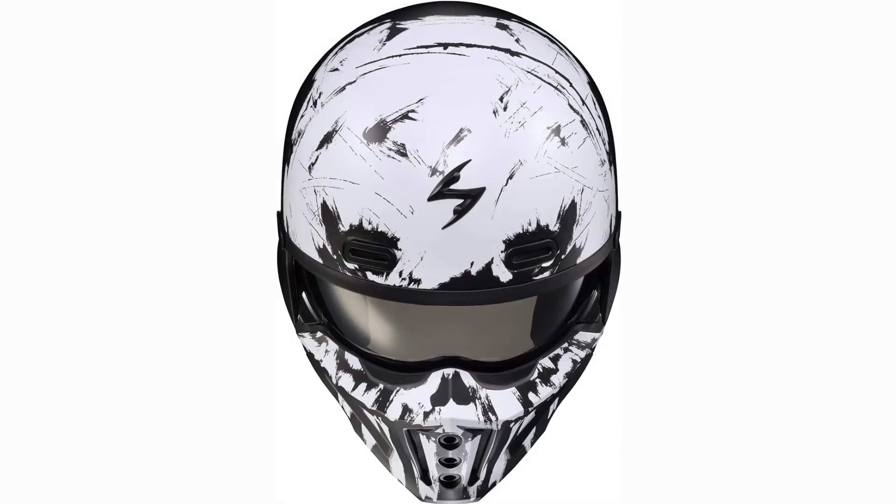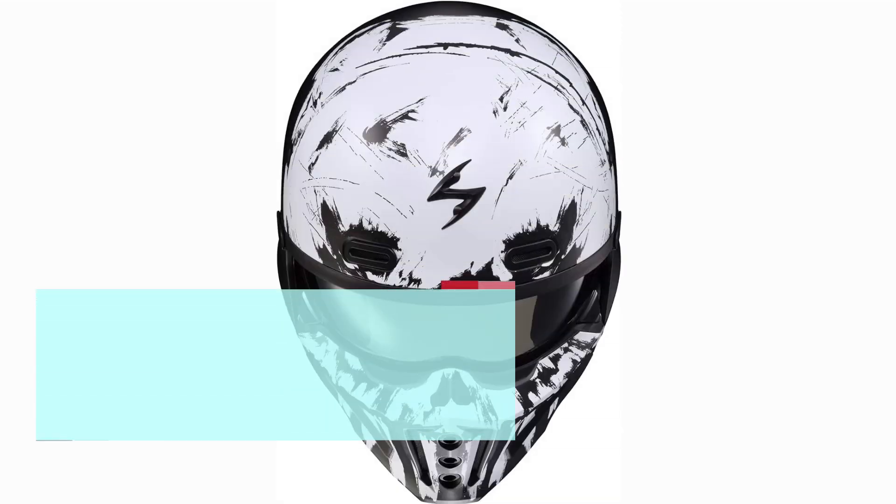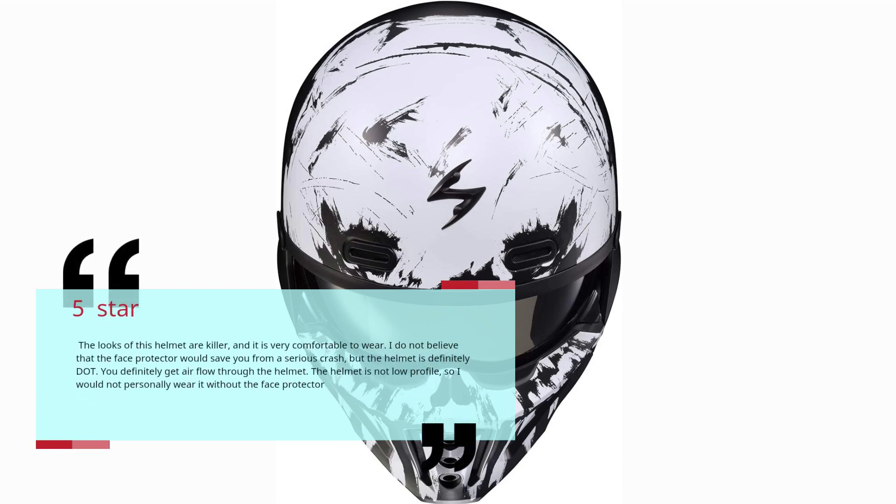Number 5: Nice Helmet — Jeff, 5 stars. The looks of this helmet are killer and it is very comfortable to wear. I do not believe that the face protector would save you from a serious crash, but the helmet is definitely DOT. You definitely get airflow through the helmet. The helmet is not low profile, so I would not personally wear it without the face protector.